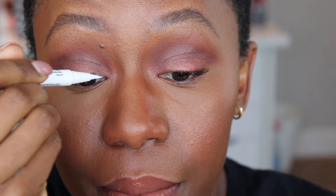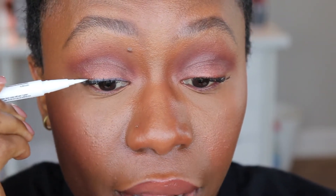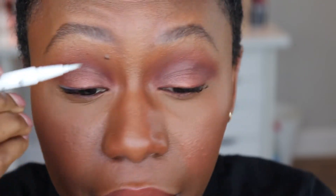I always recommend putting on a little bit of mascara before you put your eyelashes on, simply because it helps blend them together. With this glue liner, you don't have to wait for it to dry down or get tacky. On the outer corner, just make sure you're putting on enough.